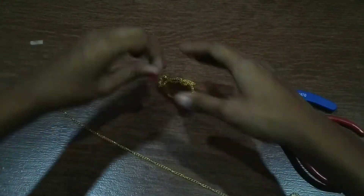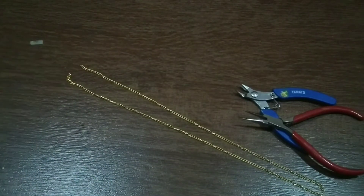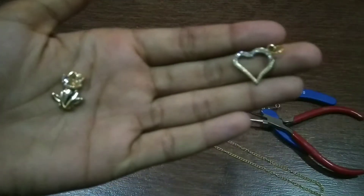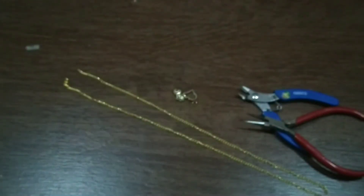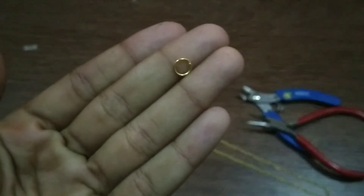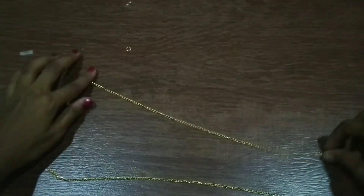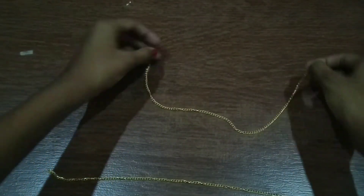For the second DIY you need two chains, plier, and cutter. Here you need one chain longer and one shorter. Then you need two charms, a hook, a small rings chain, jump ring. Now start arranging it as we did for the first one.